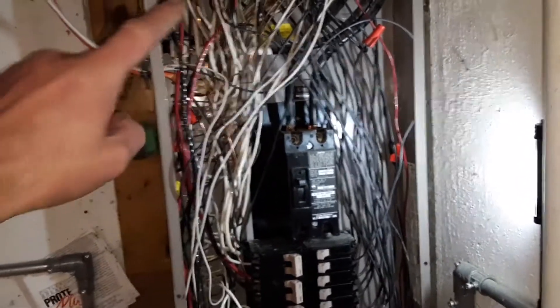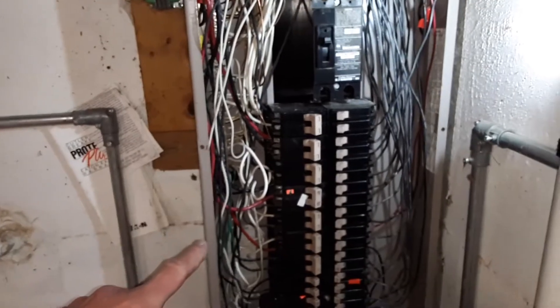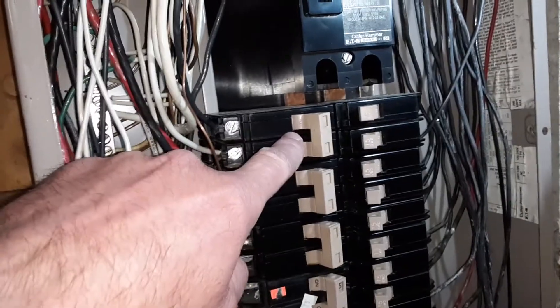A couple of items I found: not only are the wires not clean and straight coming into the panel to the breakers and into the lugs as they're supposed to be, but I also noticed over here there's a double-pull breaker and then another double-pull breaker.